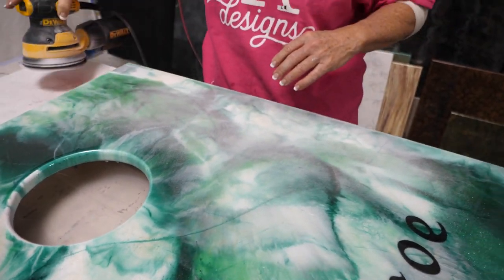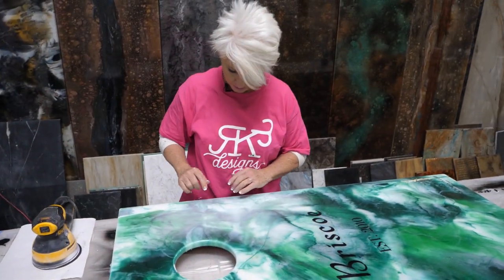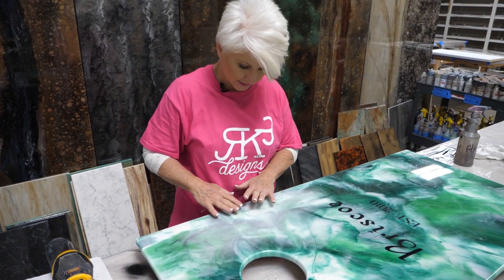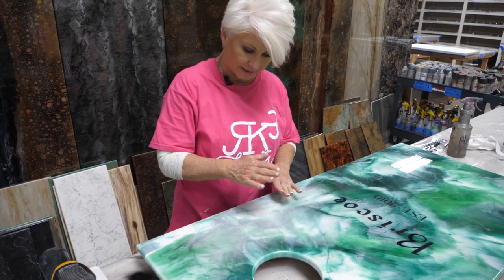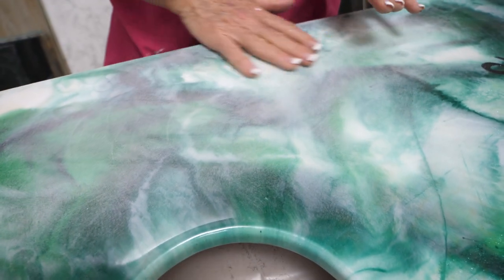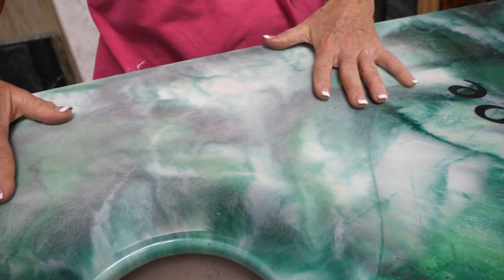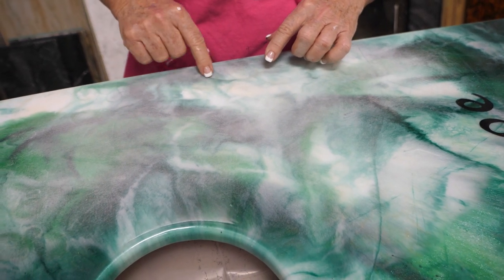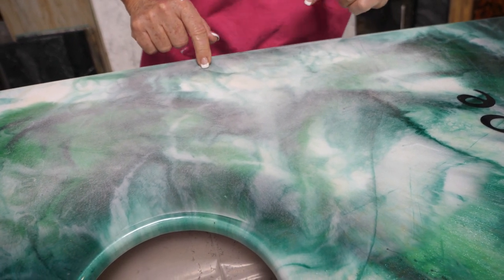The reason I went around the area instead of just concentrating on that one small piece is because when I sanded it, I didn't want there to be a divot here. So as I sanded it, I brought it out so that I'm smoothing it all out and feathering out. I don't have one little area that has a sanding divot.